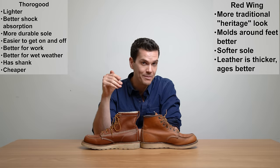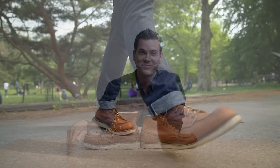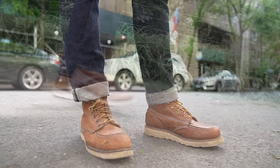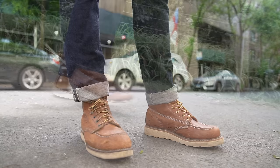Personally, I kind of like the simpler look of the Red Wing — I like the tougher leather, the softer sole, and its patina potential, the way it fades over time. But which one you prefer really depends on you. Let me know which one you like best in the comments below, and let me know which one you have as well. Make sure you subscribe because I've got a lot more boot reviews, boot comparisons, denim reviews, and all other sorts of videos coming up. I'll see you next time.